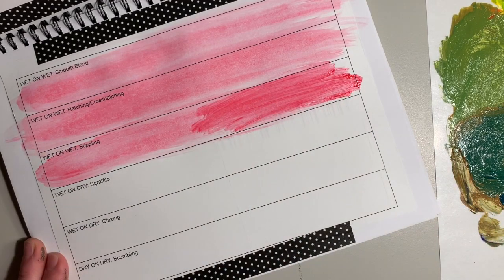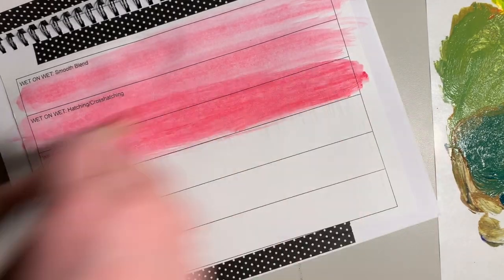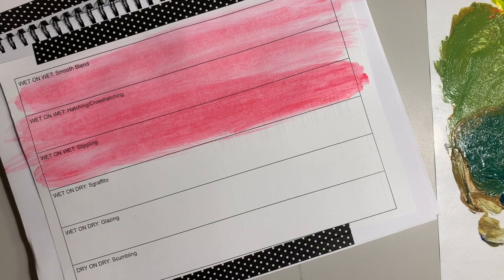I'm just going to keep mine red, making sure I'm mixing in lots of water here to create a wash. It doesn't need to be perfectly even across the whole thing, but generally you want it to be that way.